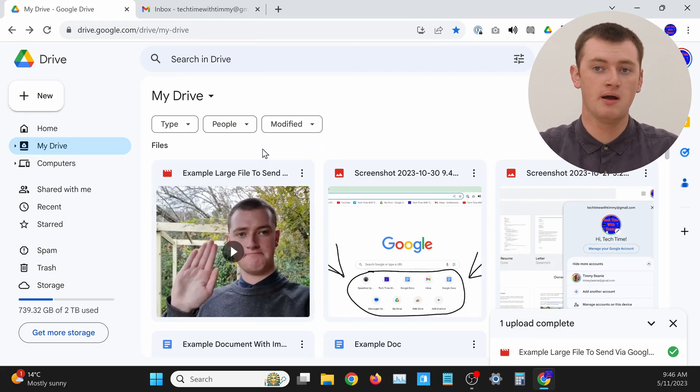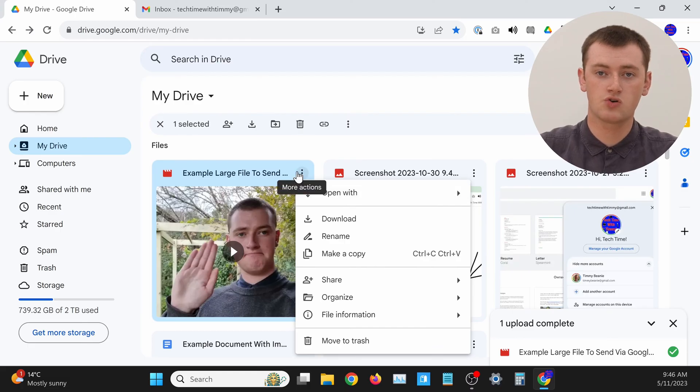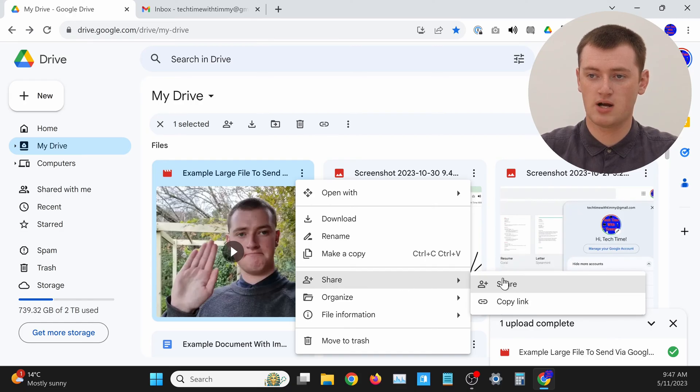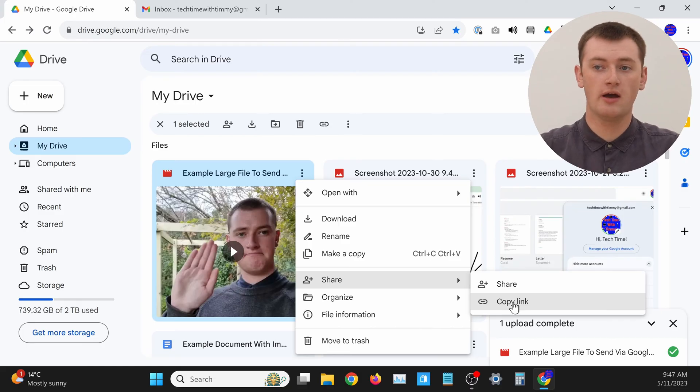That's direct sharing, and link sharing is actually pretty similar. Just like direct sharing, you'll need to find the file in Google Drive — scroll around and click into different folders to find it. Once you've found it, click on the three dots in the top right hand corner, or next to the file in list view. In the menu that appears, come down to Share and across to the side menu. There is a Copy Link option here, but you can't actually use that just yet — you have to do something else first.